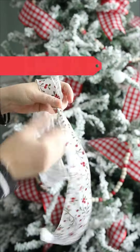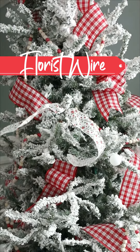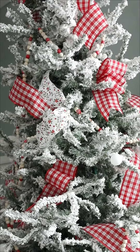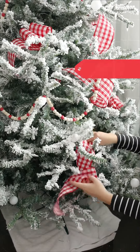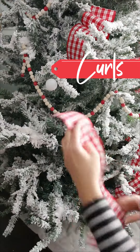Tie a piece of florist wire into the center of a ribbon, then use the florist wire to attach that center part to a branch, tucking in the two loose ribbon ends into other branches. You can also twirl the ribbon around before tucking it in to make a cute little curl.